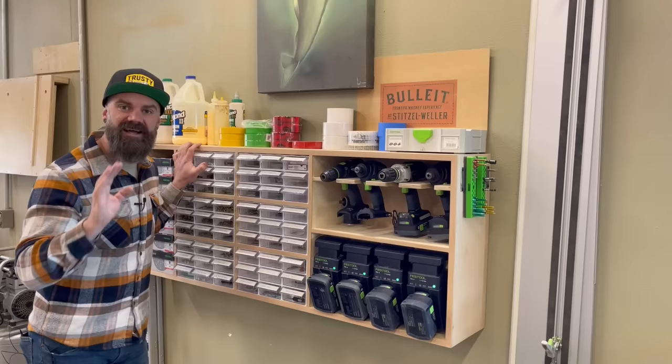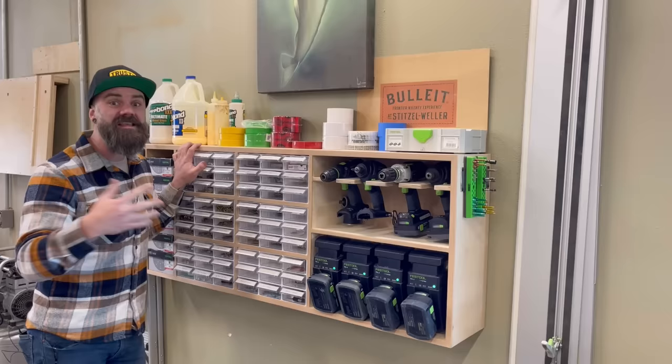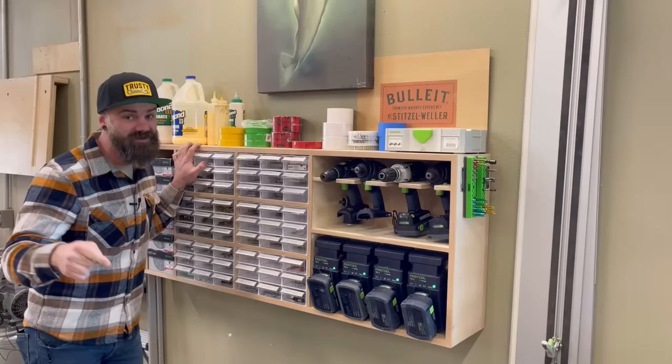And if you're a top tier patron, you get the plans for free. So if you're not a patron, go sign up. There's a link down there in the video description. There's also a link to everything you need to build this, including these fastener holder sorter thingamabobs. So check it out.